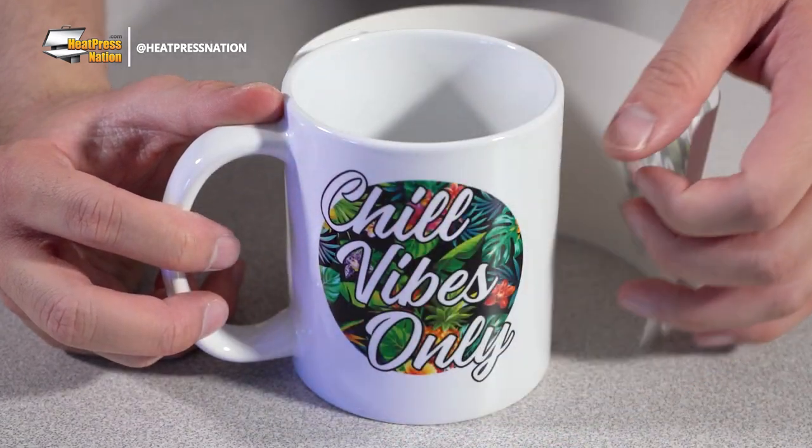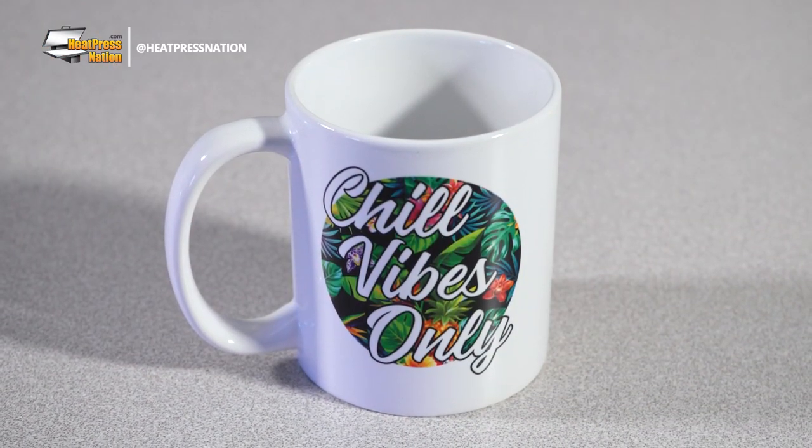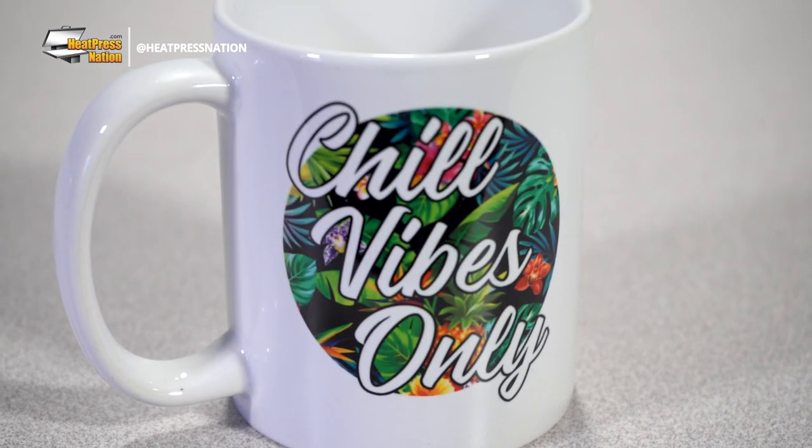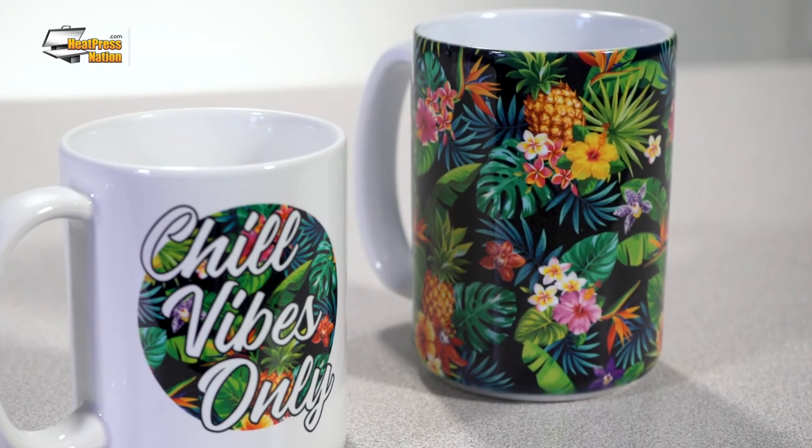There's no doubt that sublimation mugs are some of the most popular blanks to customize. Not only are they simple, they're also versatile as personal gift and business items. Now most sublimation mugs are ceramic, which is a strong material that's hardened through intense heat. However, ceramic isn't the only material used for sublimation mugs — some mugs are made of porcelain.